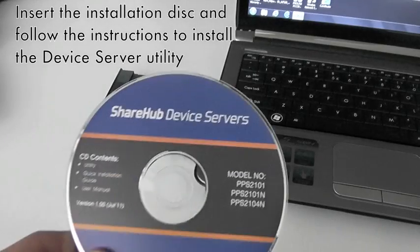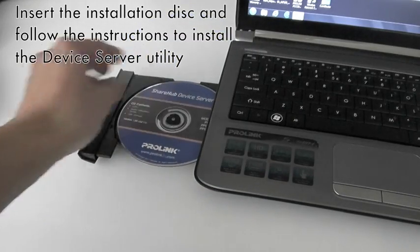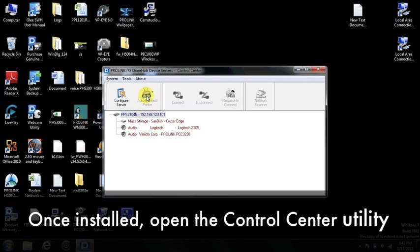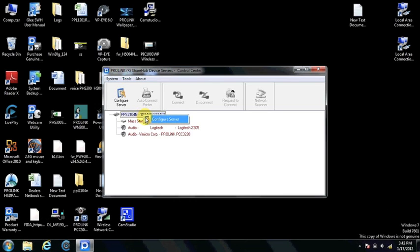Insert the installation disk and follow the instructions to install the device server control center utility. Once installed, open the control center from the desktop. The device server PPL2104N will be detected by the control center. Right-click and select Configure Server.